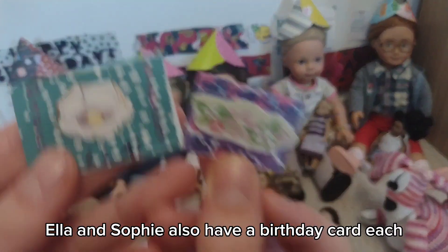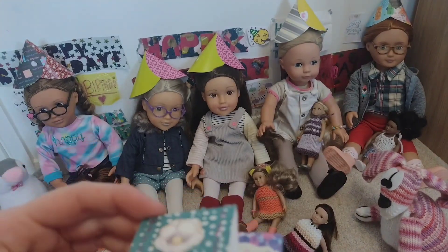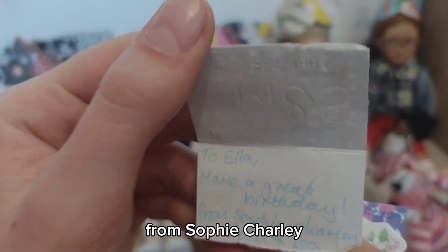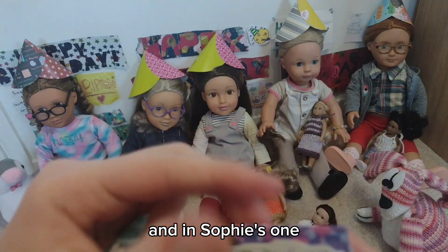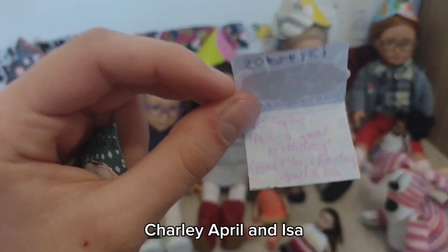Ella and Sophie also have a birthday card each. This one says happy birthday Ella, and this one says happy birthday Sophie. On the inside of Ella's it says: to Ella, have a great birthday, from Sophie, Charlie, April and Issa. And in Sophie's it says: to Sophie, have a great birthday, from Ella, Charlie, April and Issa.